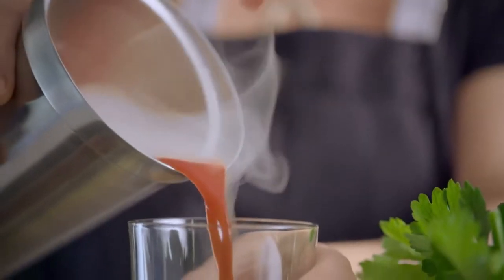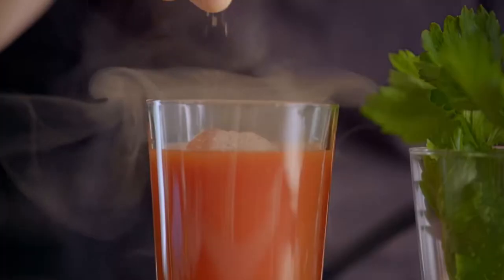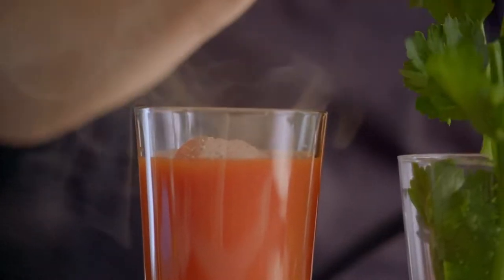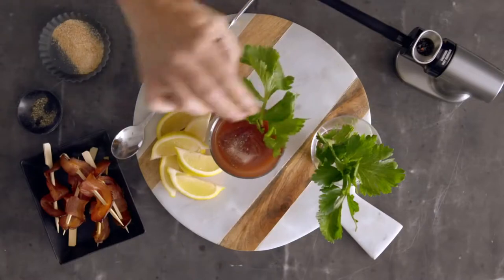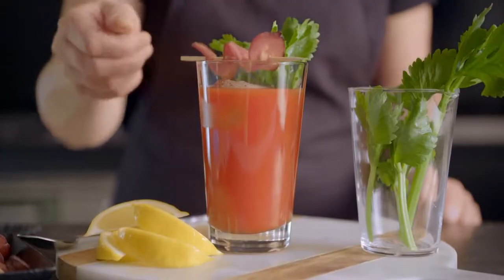A few minutes later and voila! The theatre that this adds to your food and drink presentation is something that you and your guests are going to absolutely love. You can use this as part of your tableside presentation — how cool is that? There are so many ways to get creative with the Smoking Gun. It really is a great product to add to your home kitchen gear, or as an original gift for family and friends that love getting creative in the kitchen or home bar.